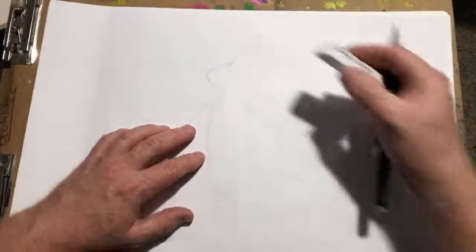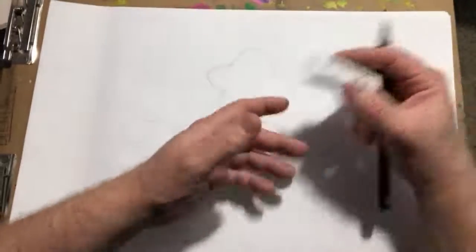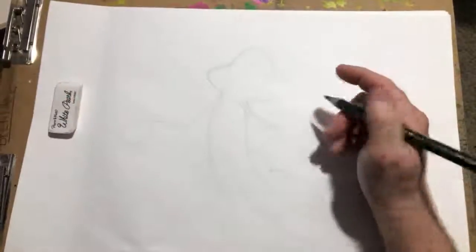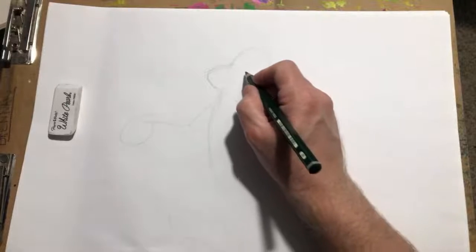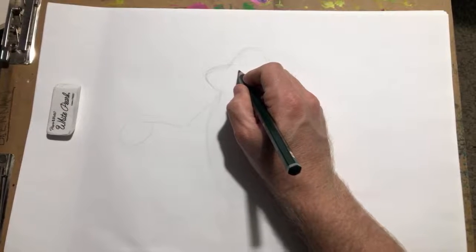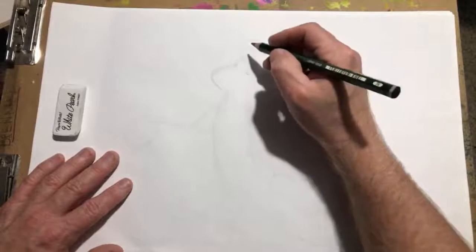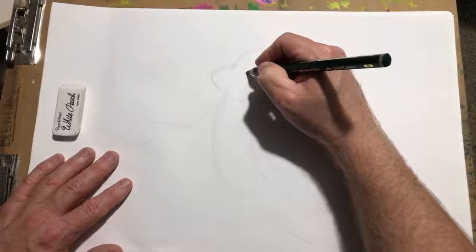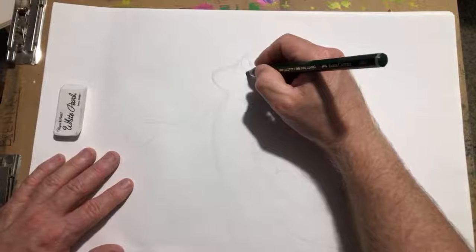Now let's start with the little details. What I say is we kind of flesh it out. Thanks for tuning in guys, thanks for the thumbs up and all the comments — I appreciate it. It's got a little triangle nose there and those big eyes.